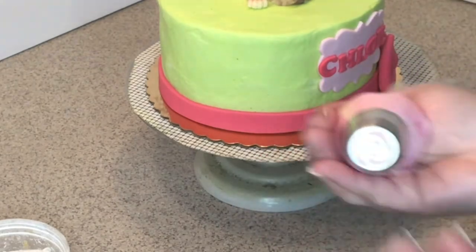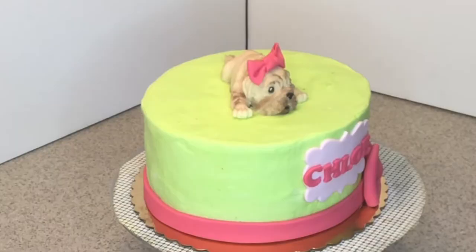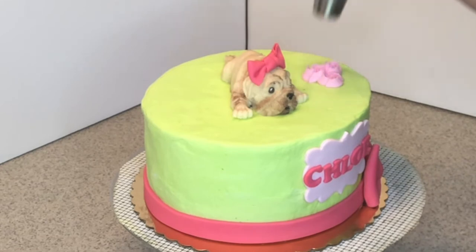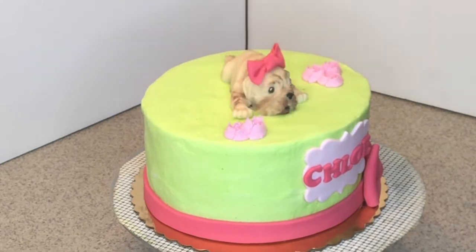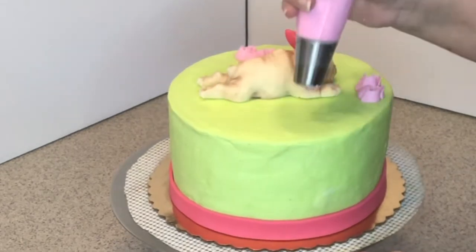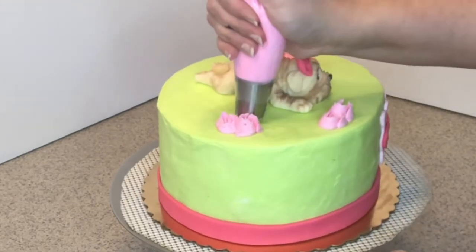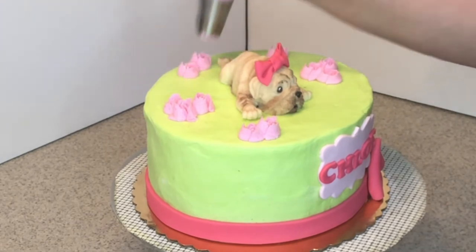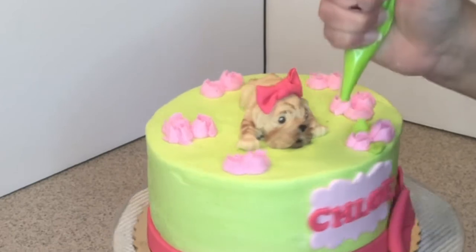Now I'm going to use one of the Russian rose tips and pipe some flowers around the top to make it more girly. Like I said, very easy cake — if you don't have a lot of decorating skills, you can definitely do this one. Just pipe as many or as few flowers as you like, then we'll go into some leaves.